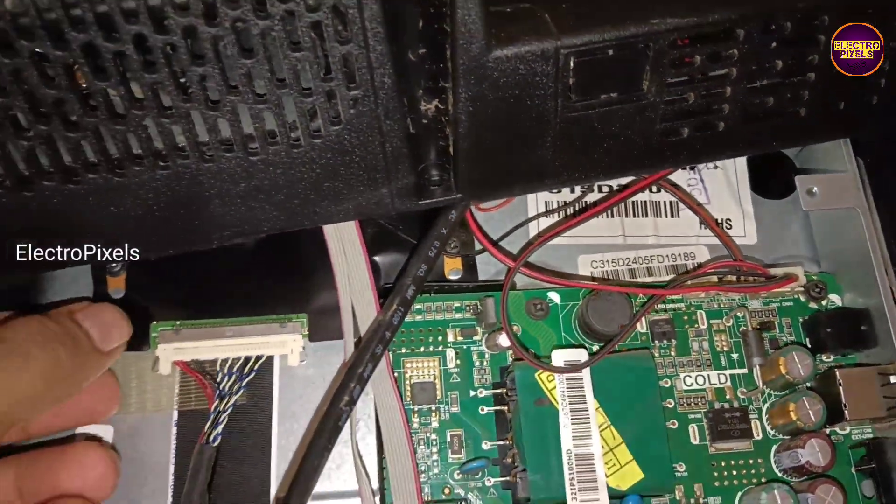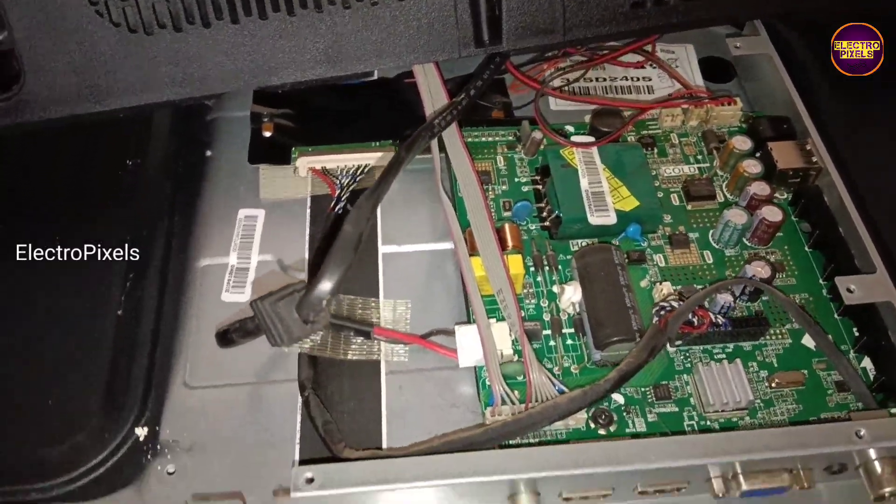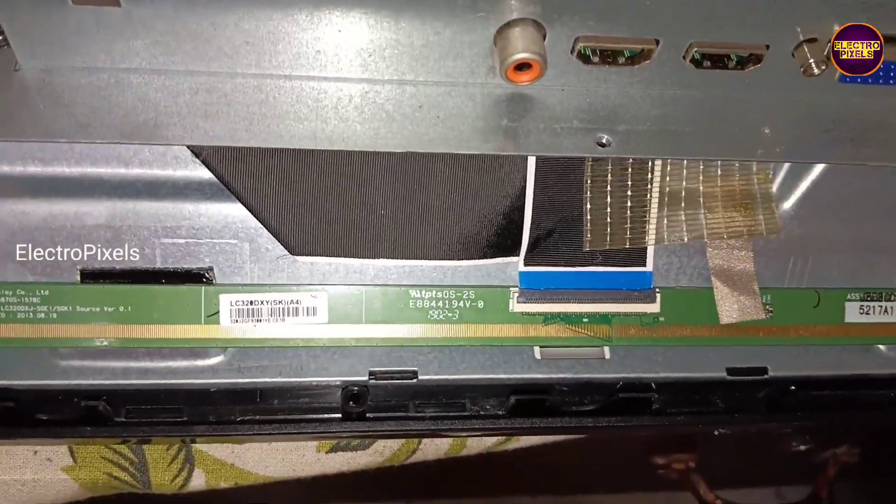This TV comes with an LG TCOM, which means it uses an LG panel. Here you can see the panel model number.